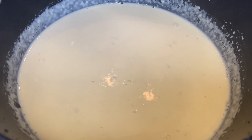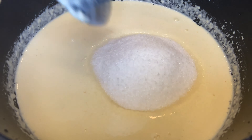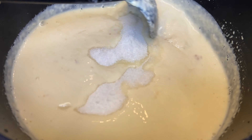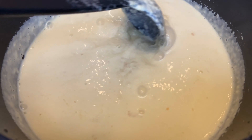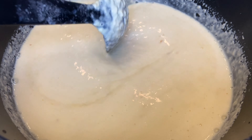Now add 240 grams of sugar and mix this, stirring from time to time. This is going to take roughly around 30 minutes. You can check the consistency here on the video.